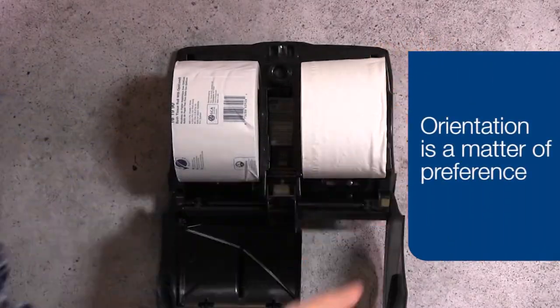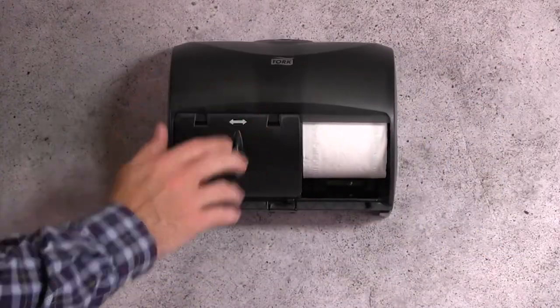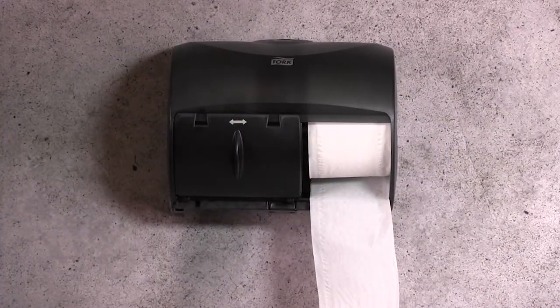Orientation is a matter of preference. Close the dispenser door. The tissue is now ready to be used.